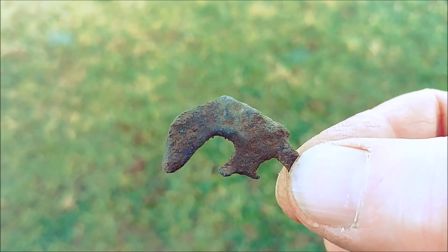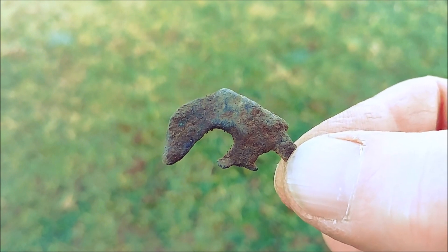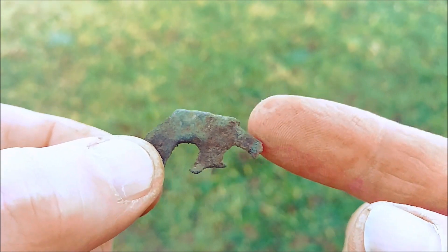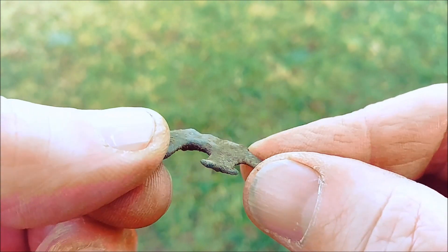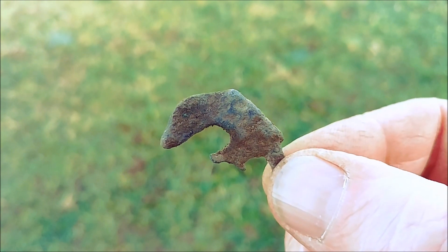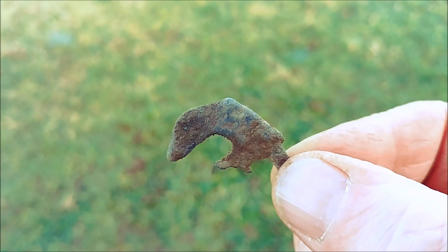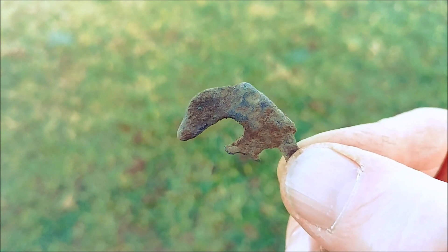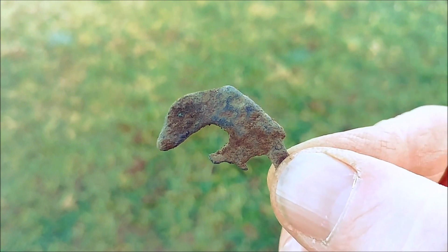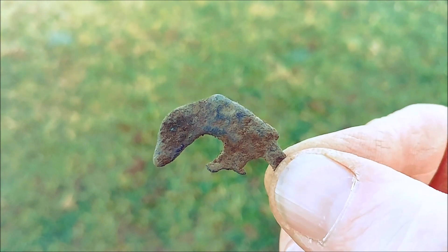I don't know what that is but it's screaming old age at me. As you can see it's definitely shaped — it appears to be broken there, possibly in the middle as well. I'm not 100% sure that is old, but the patina, the feel of it, everything. What it was once — it looks a bit like a can opener, doesn't it? Ye olde can opener! Yes, the old Romans were always popping in cans, weren't they? I think not.